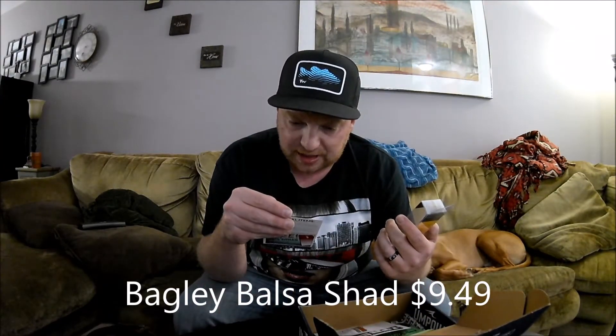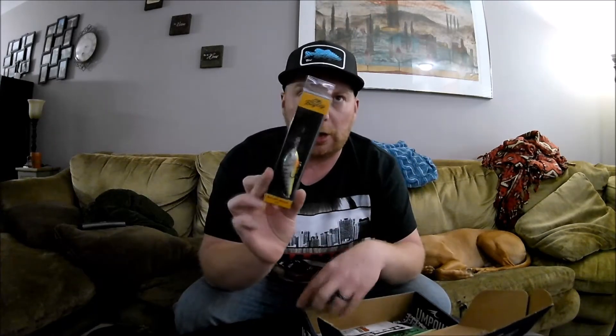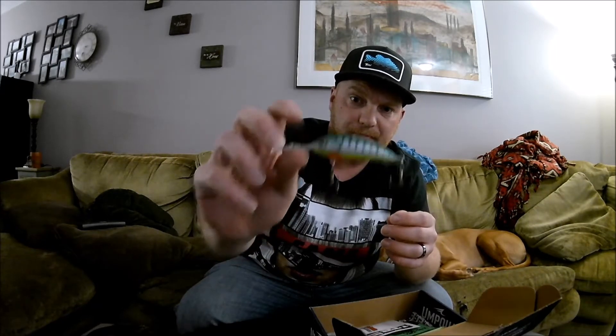Up first on the list we have the Balsachad by Bagley, retailing at $9.49 — it's a Balsachad 07. I actually already got one of these last month, I think out of Mystery Tackle Box — I have subscriptions to both. That one was in a crown color. This one from Lucky Tackle Box is a different color, almost like a blue-gold color. I definitely like this lure — I caught a northern pike the first time I used it. I'm excited to use this one.